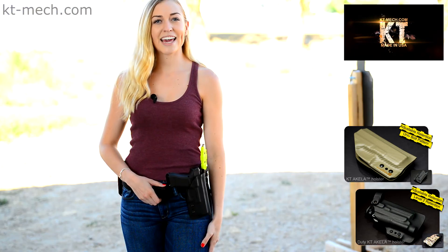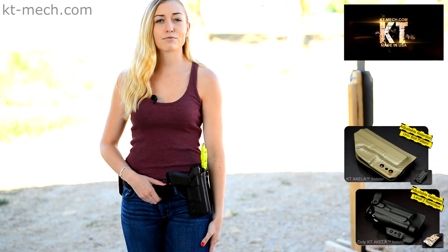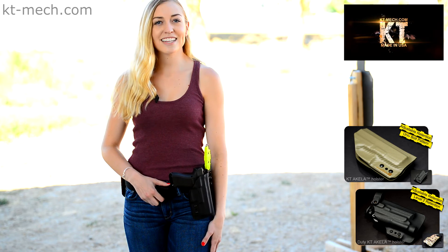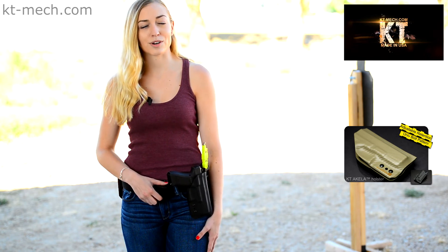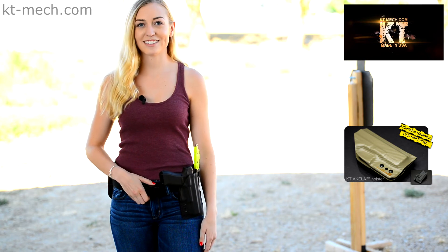Although the OWB KT Aquila holster line is primarily used and designed for range, training, and duty use, you can also order the KT Aquila holster configured as an IWB only or OWB and IWB configuration for concealment. Be sure to visit our website for more details and samples.